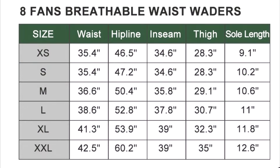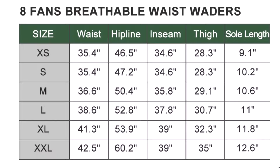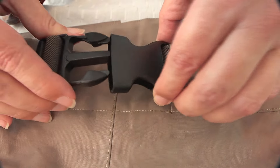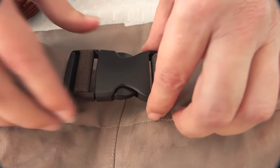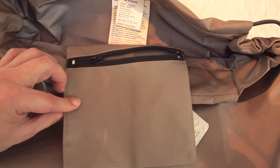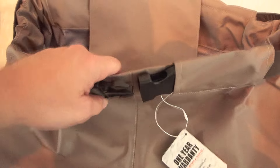There is a useful sizing chart on the 8 Fans website, and note that the sole length goes by inches, not the traditional sole sizes. The durable wading belt has an adjustable quick release buckle, which I found easier to press and attach than the other pair of waders I wear. An inner pocket at the front provides a convenient place to store a few small items.